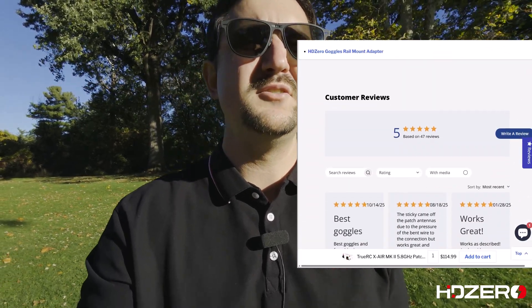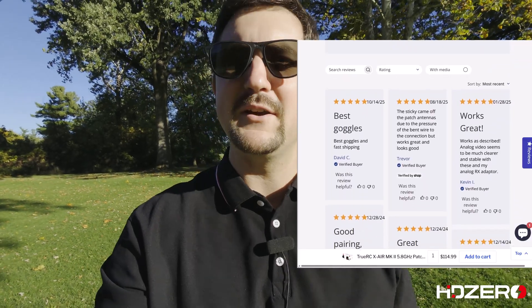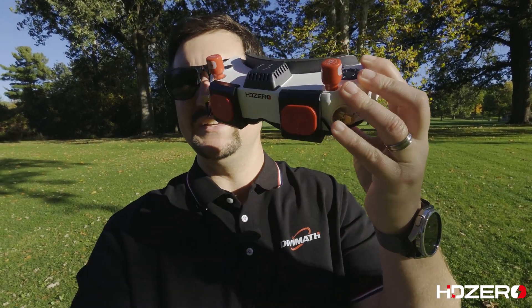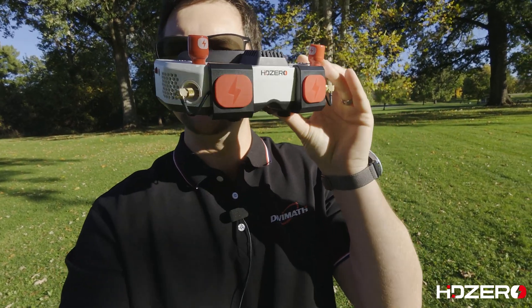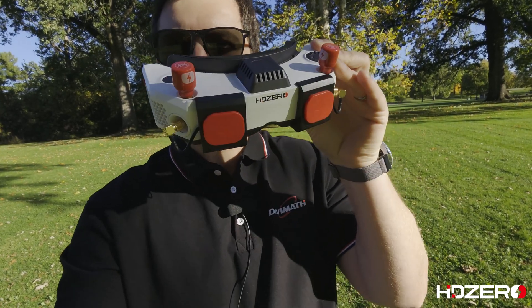So with that, we decided to develop our own antenna that does a very good job — very comparable performance to an expensive antenna set. Today I'm excited to introduce the HD Zero Echo antenna set. As you can see here, it's a set of patch antennas and omni antennas in a kit form to fit out your goggle.